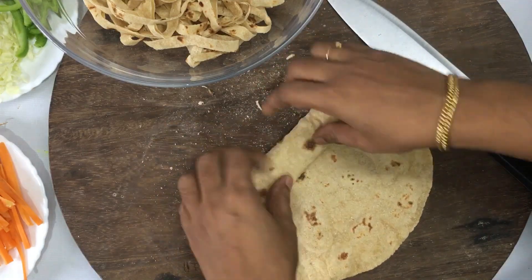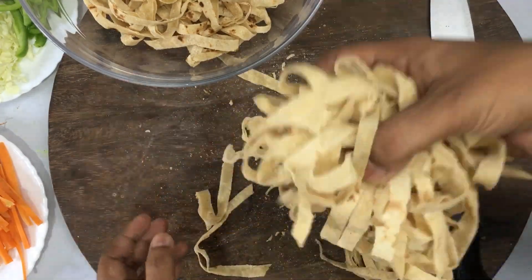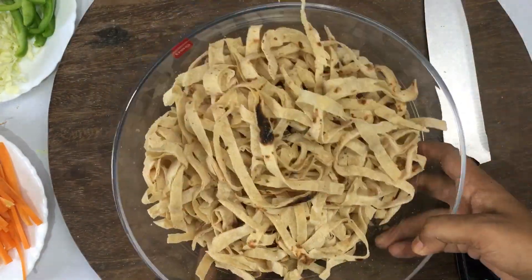If you want to make the chapati, you will be able to balance the chapati. I have made the chapati like this.